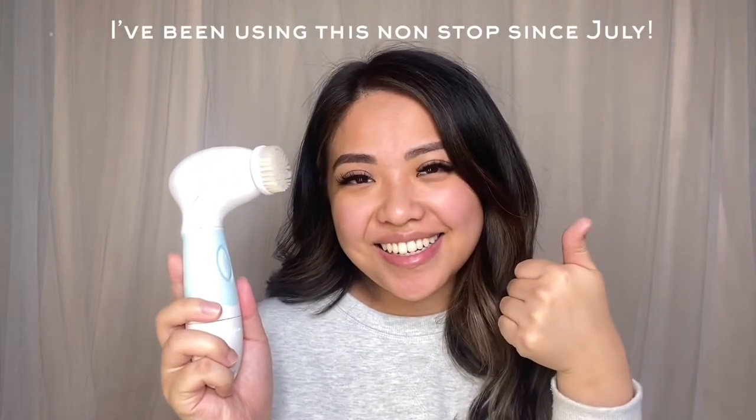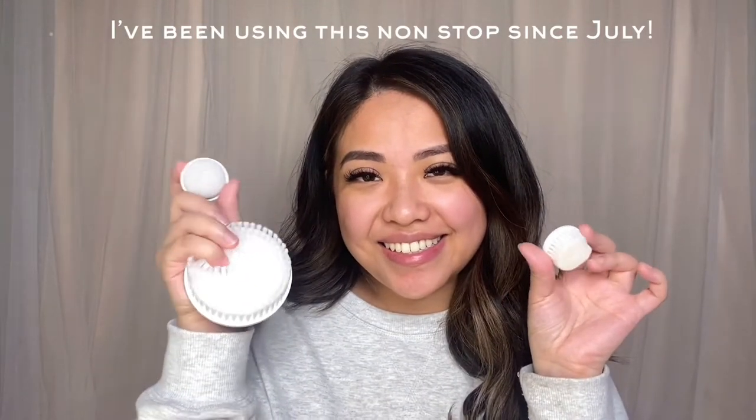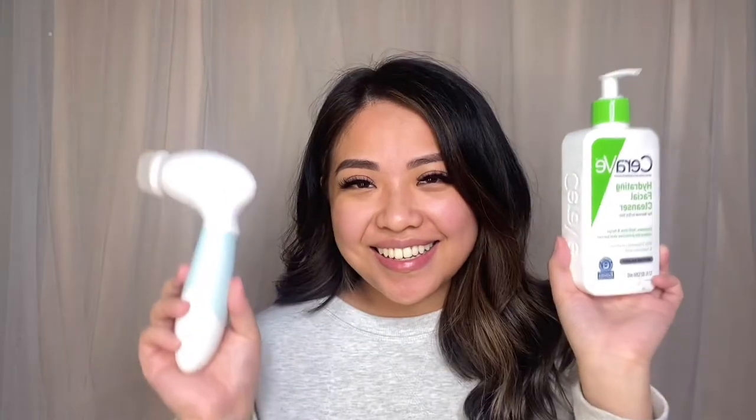Now I'm going to wash my face using warm water. I highly recommend that you guys check out this Dovely set — it will be linked down below for you guys. It is great if you're looking for something more efficient.